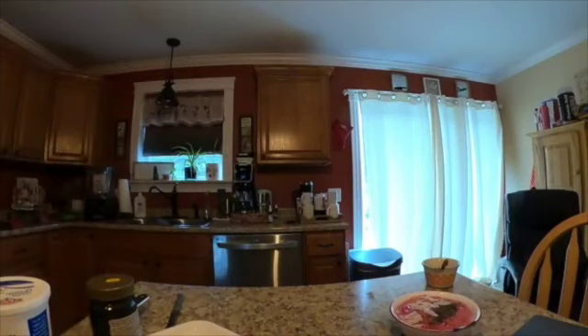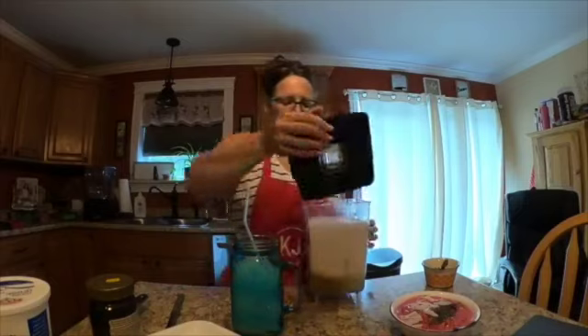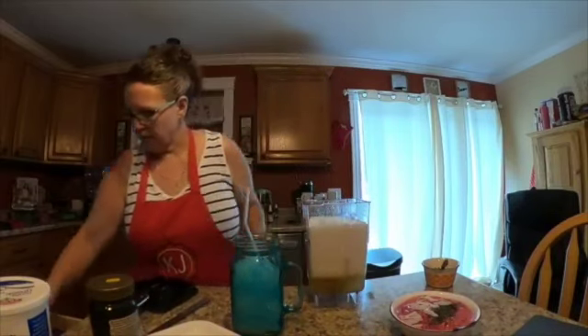That lemonade is gonna be delicious. Let me get some ice — you gotta have ice for lemonade. There's a chance I won't drink the whole thing because I'm having lentils again for lunch today, so I'll have another glass with my lunch.